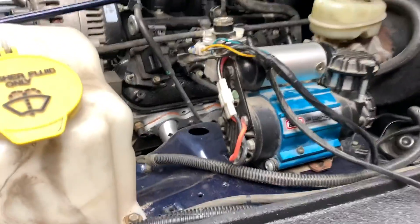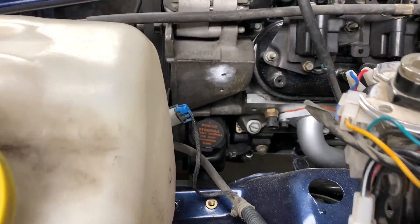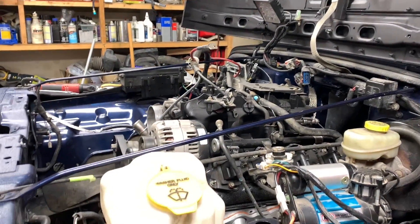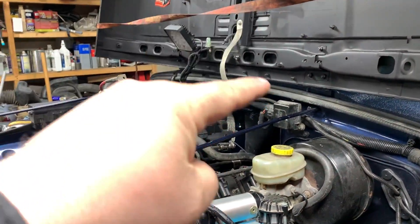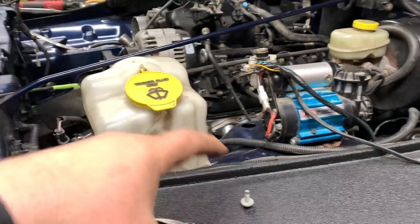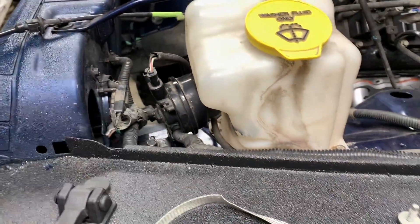One more ground to go. I just polished up the side of the accessory housing and put a riv nut right down there. That should cover everything except for the battery grounds — we'll have the hood, the body, the fender, the front grille, and this fender, even though the only thing I think that needs a ground in this fender is the horn.